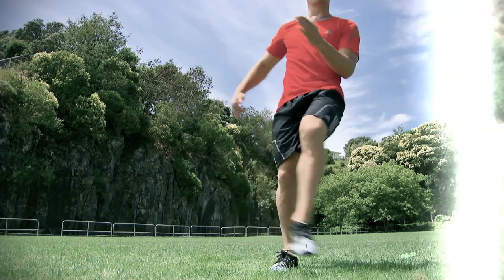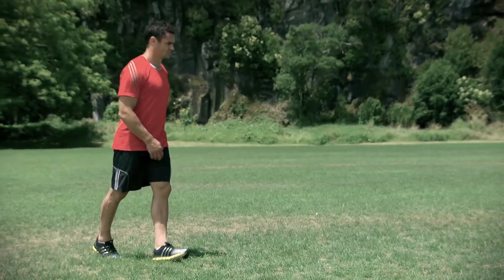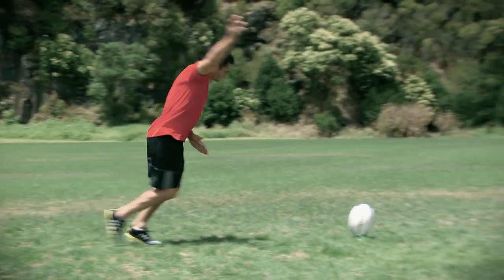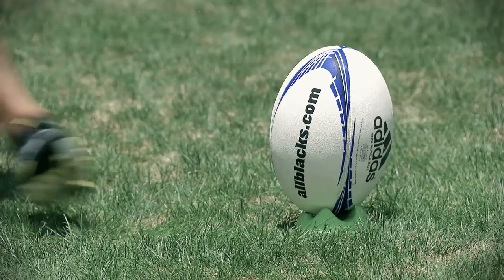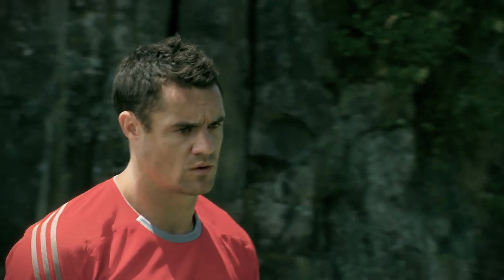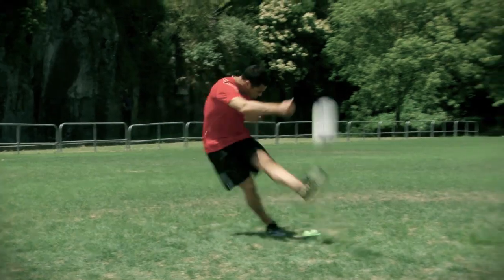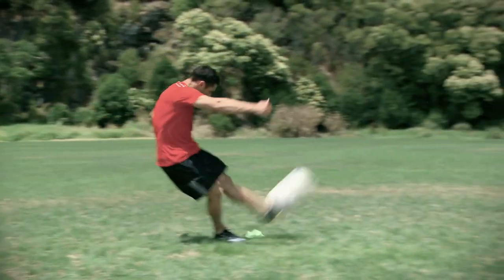Swing through the strike zone. Power is generated by having your hips open as the supporting foot is placed, and quickly closing them as the kick is made. Your kicking foot moves down and through the line of the ball. Keep your head over the ball. By doing this, you can be sure your body weight is moving forward through the strike zone. Make contact with the top of your instep.